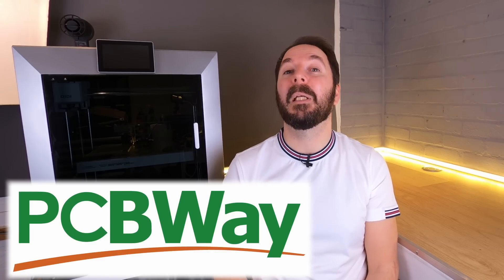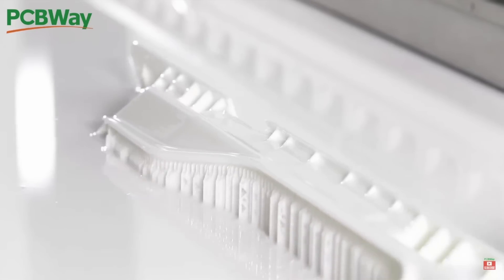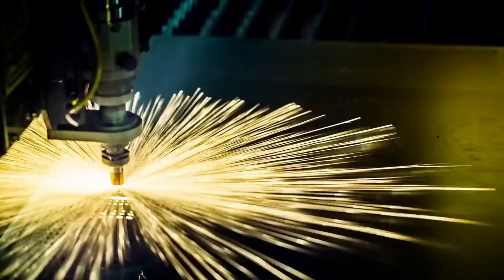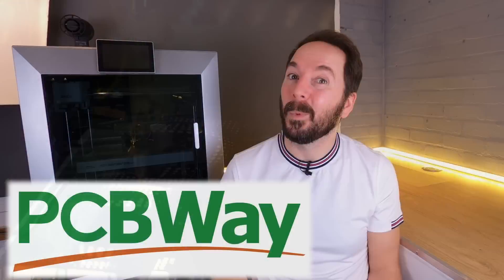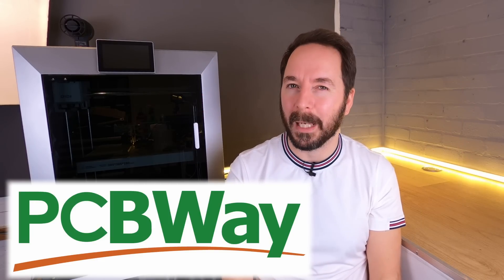If this issue with the X Plus 4 has left you concerned about using your 3D printer but you still have something you need to print, why not consider using PCBWay? PCBWay now have extensive 3D printing, CNC machining, plus many other manufacturing options to help you get that project completed without using your own machines. Check out the links in the description to see their full capabilities.